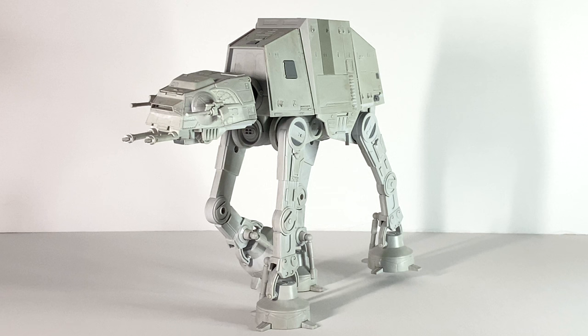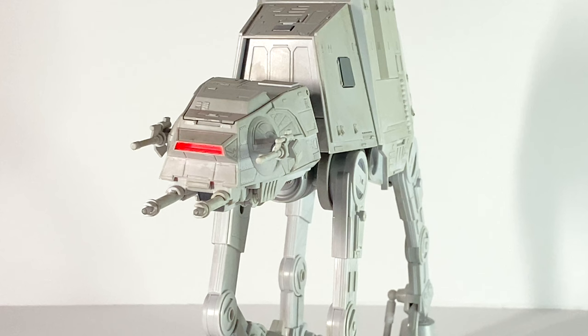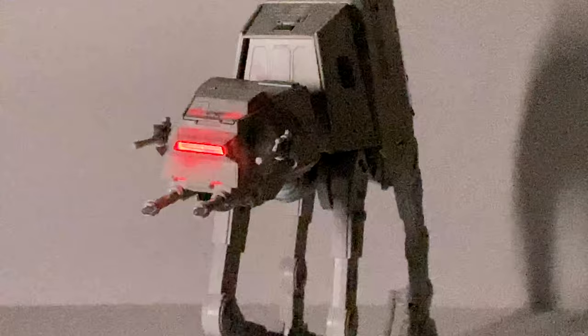Once those batteries are in there, you can go ahead and activate the first feature by hitting this big button right over here on the side. Once you hit that button, it will play a sound, and it will activate the red light up at the front of the head, which will look really cool shining down through that viewport. Let's go ahead and turn the lights down so you can see what that looks like — and you can tell that without any lights on it is a very bright light, so you won't have any problem having this thing look good even when you have some lights on.